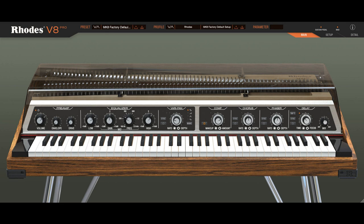VCA compressor with amount, makeup and threshold. BBD stereo chorus with syncable rate, depth, plus delay, phase and spread. VCA stereo phaser with syncable rate, depth, plus phase, resonance and spread.